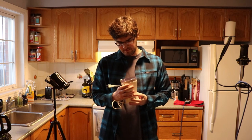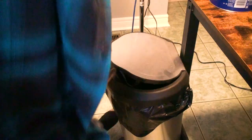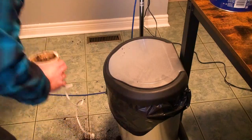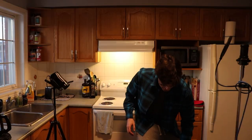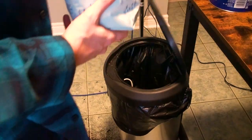Here we have my bean grinder. Had it for a couple of years. Thing makes a noise like a demon, and I've never really liked it all that much. Here we have a five-month-old bag of Starbucks beans. It's going straight in the trash.